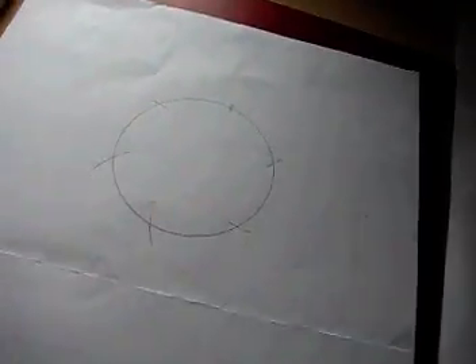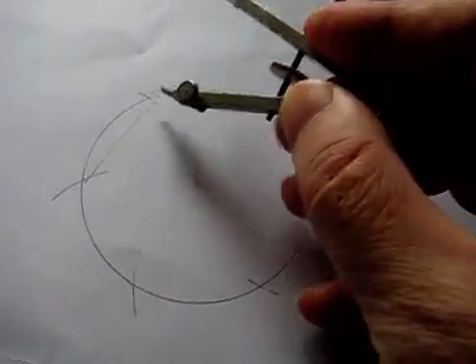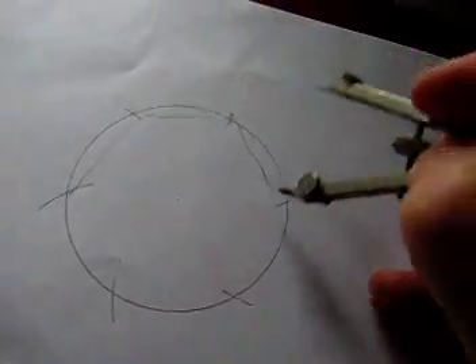It's not bad — I've not done it very well, but good job there. So that's what I want you to do, and then join those points up. Join that point to that point and so on using a ruler.